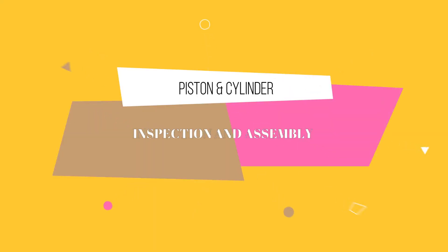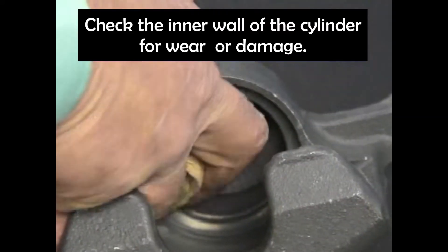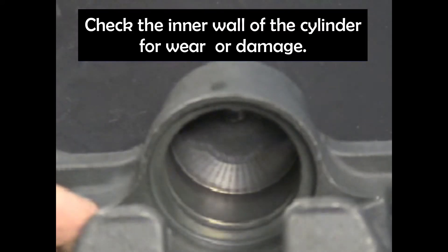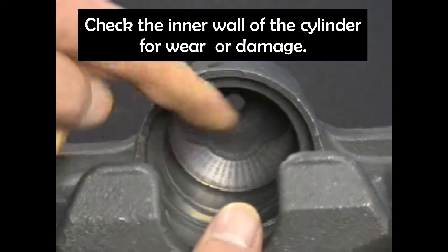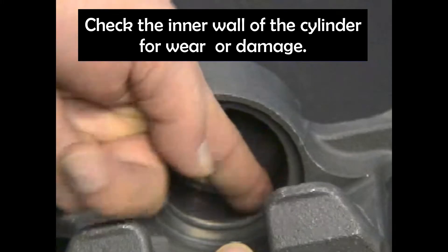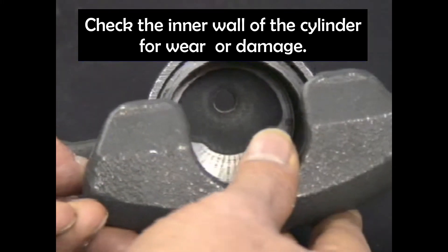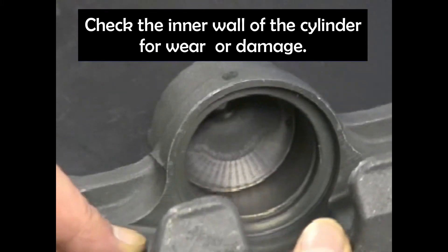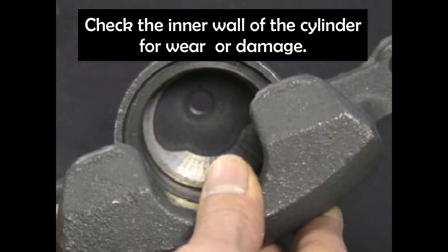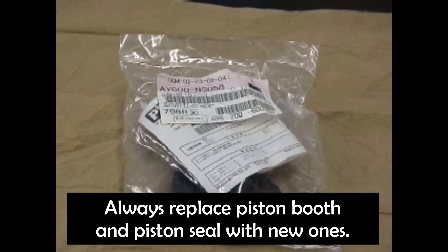Inspection and assembly of piston and cylinder. Wipe the cylinder inner wall with a clean cloth, then rub your finger against the inner wall surface to feel if there is a rough surface as a sign of damage. Always replace the piston boot and piston seal with a new one.